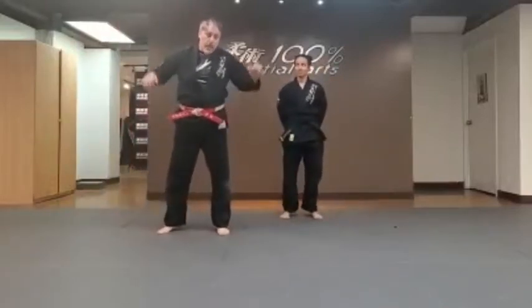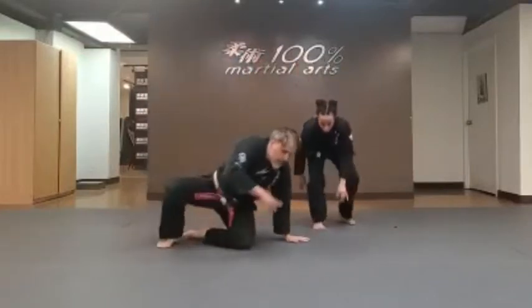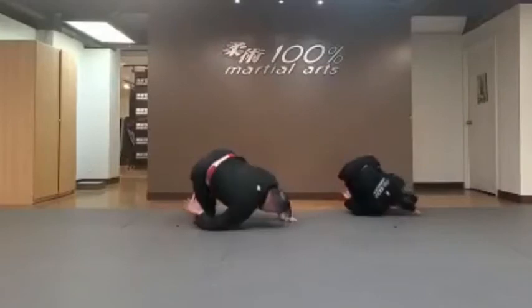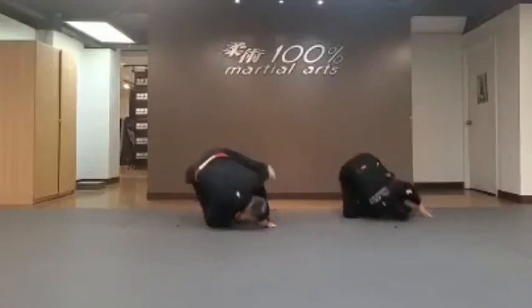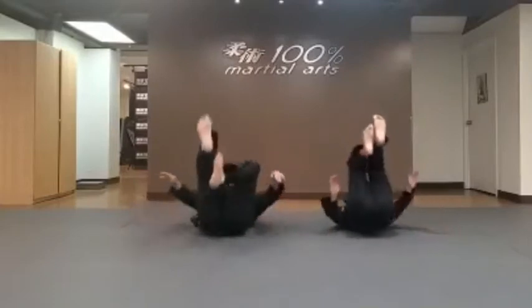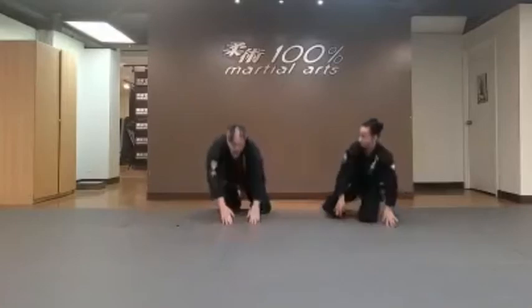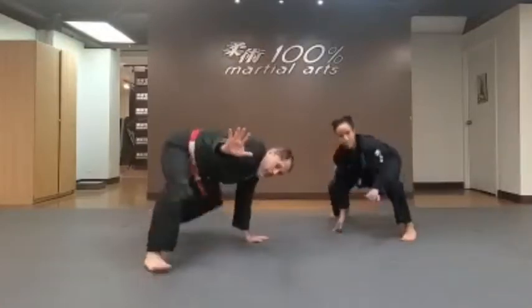So those are your break falls. Now we're going to put them all together. We did the back break fall, back roll, front break fall, and front shoulder roll. So we're going to do this all in sequence — back break fall, back roll, front break fall, and then front shoulder roll. And then back. Again — back break fall, back roll, front break fall, and then front shoulder roll. Excellent.